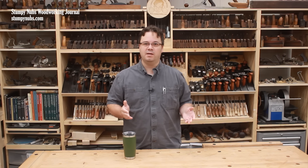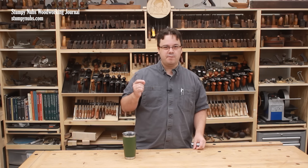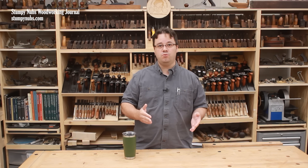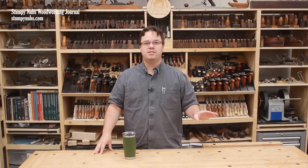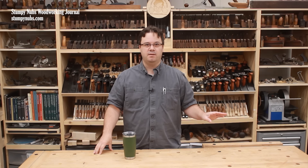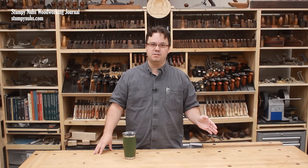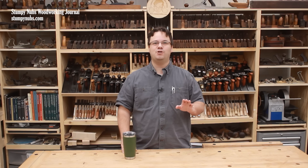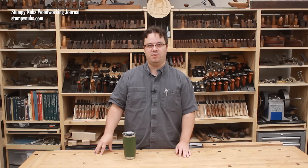Finally, and perhaps most importantly, pocket screw joinery opens up the craft to millions of woodworkers who simply do not have the tools or the skills or the shops for more traditional forms of joinery. Nobody is suggesting that they use them for everything. There are proper applications and there are improper ones. But don't paint with such a broad brush that because you wouldn't use it in one situation, no one should use it in any situation.